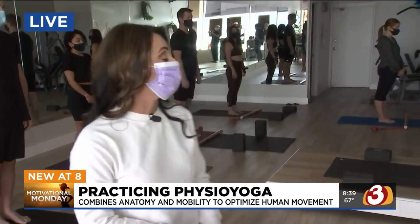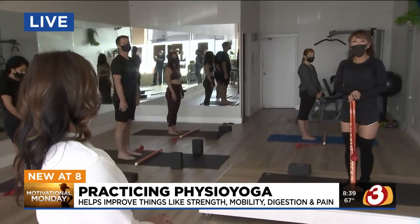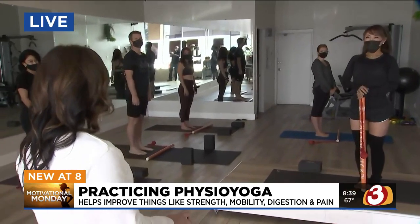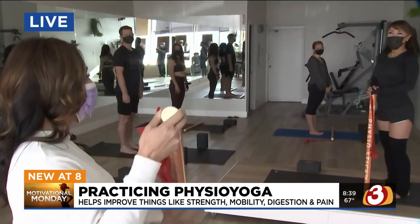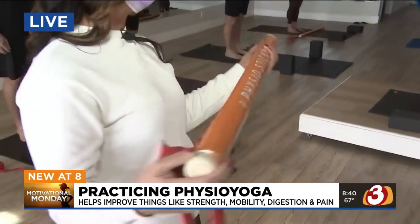Good morning. I feel like a lot of us spend time in the gym lifting weights, getting our runs in, but we don't take time to stretch and to work out those aches and pains that come associated with those workouts. Joining me this morning is Jeannie with physio yoga. We've got a great class here, socially distanced, masks on, and we have this little prop right here that is a main component to physio yoga.